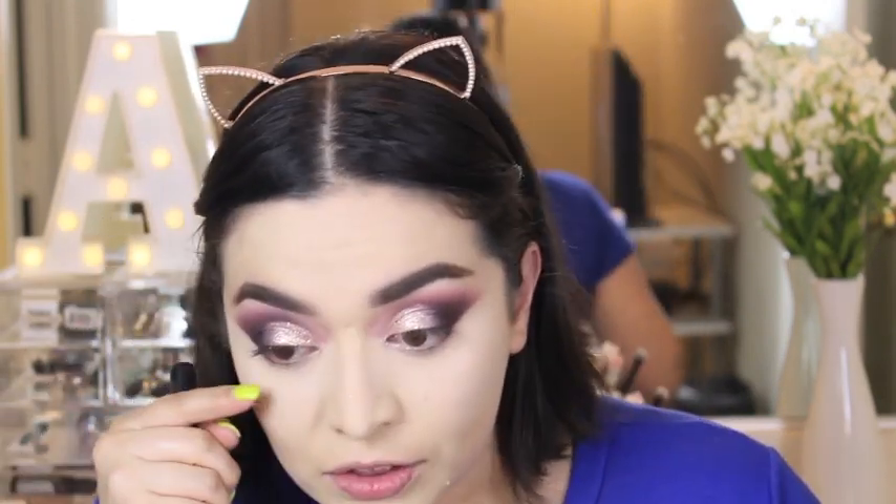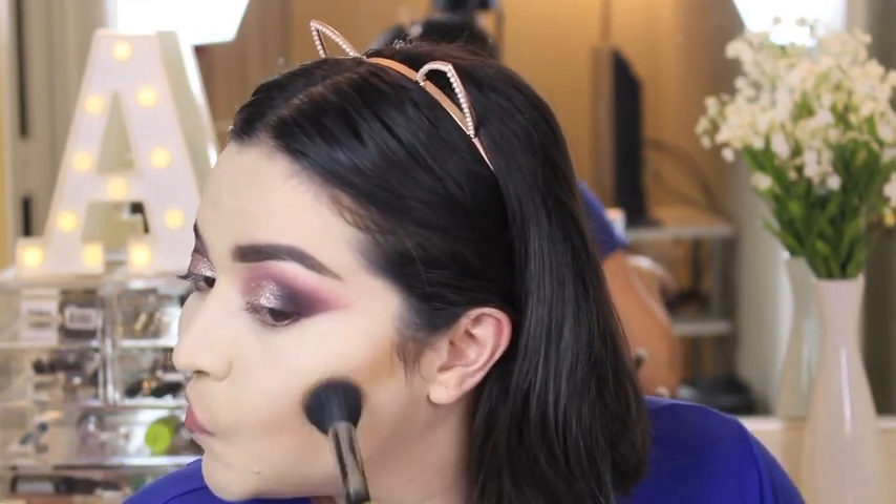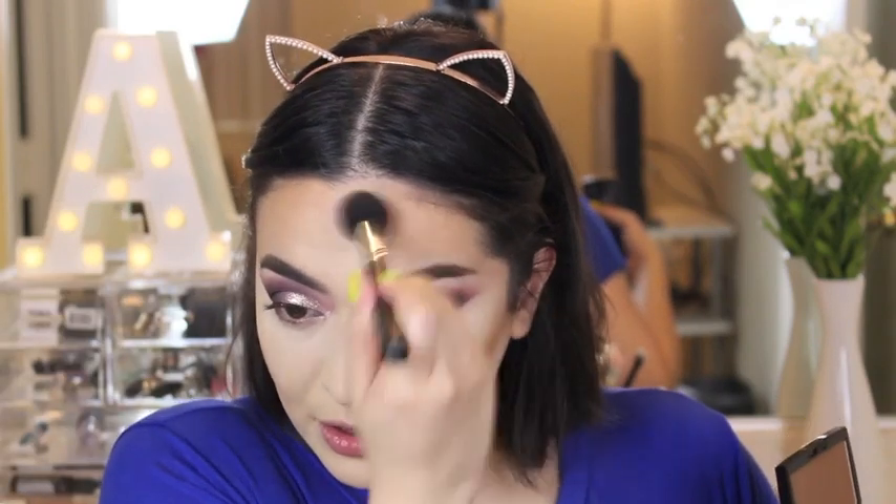I'm so excited for this bronzer — this is the Anastasia Beverly Hills Powder Bronzer in Saddle. I've been dying to try this. It looks pretty dark but I'm just going to press really lightly. This brush is also great for contouring — this is the Morphe M437, so just in case you want to contour with this bronzer. Oh, this shade is poppin, look how effortlessly it blends! And this is only $28, you get this big pan — I am not kidding, this is totally worth it.